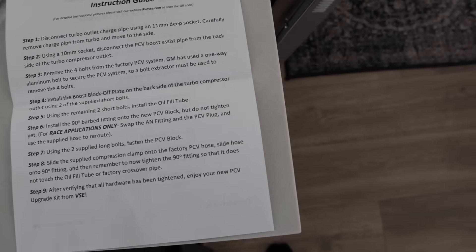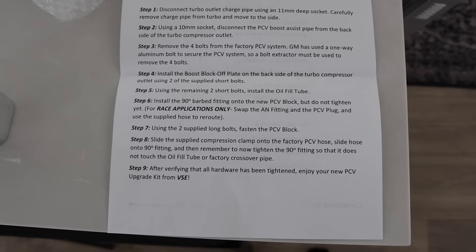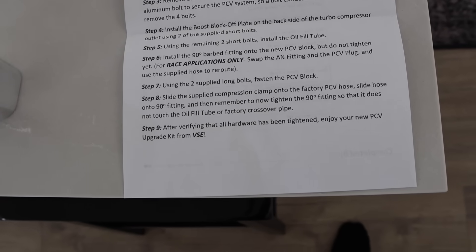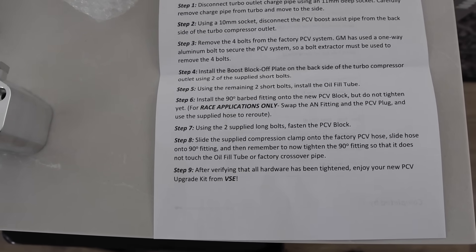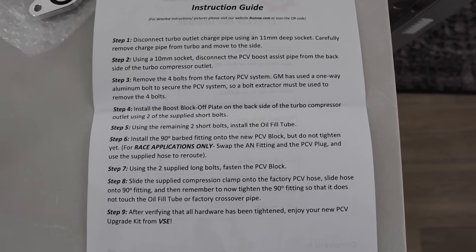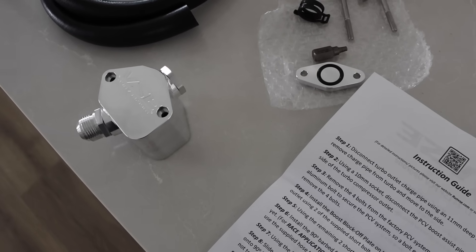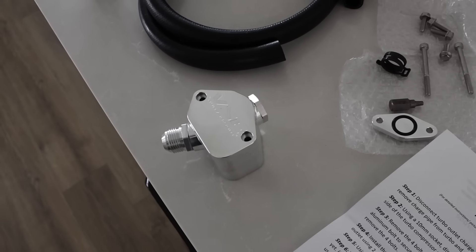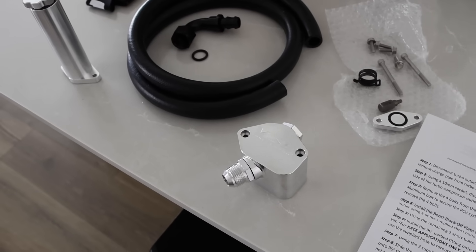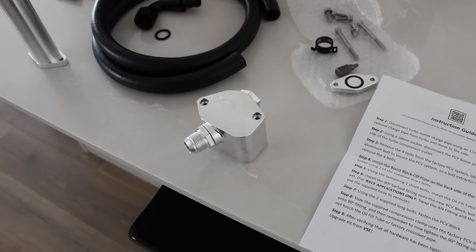On the very back it shows you the instructions, so this is not a hard install. Josh and I are going to be putting this together and I'll be showing you guys a more detailed install on his channel, so be sure to subscribe to Truck Stuff. I should get the catch can next week and I might just combine all the footage versus dropping this video separately.